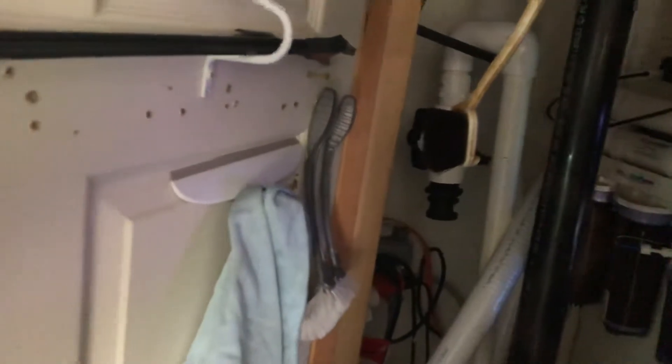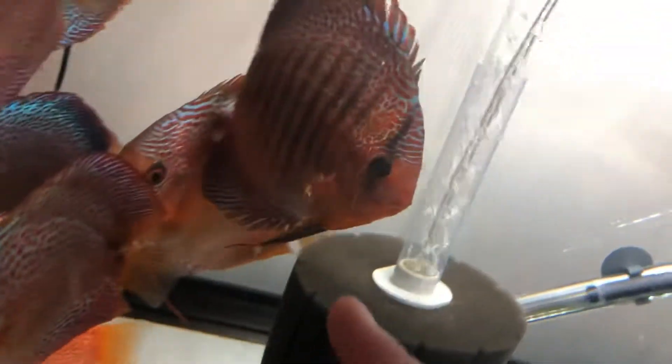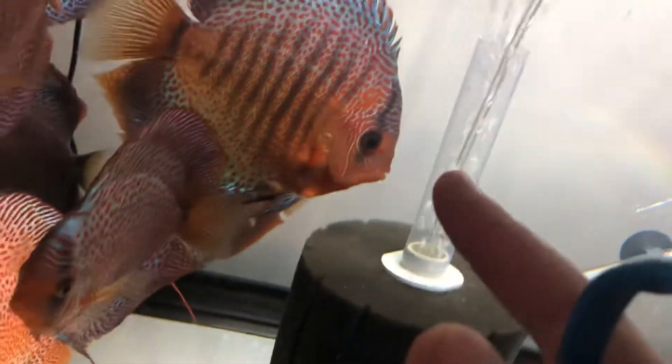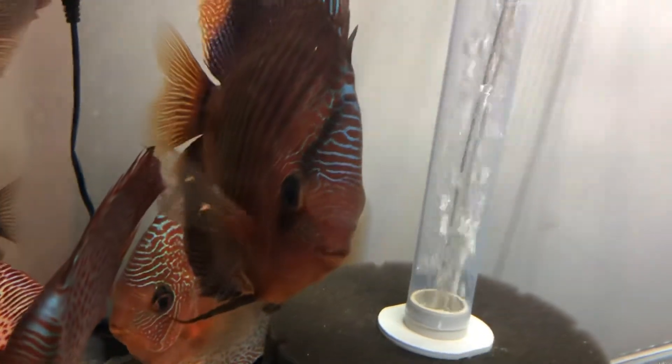I've already pre-identified the fish that I want to treat. I'll show you why I want to treat them with a PP dip. See his fins? He's got some little things going on in his fins. That's something I would do a dip for.